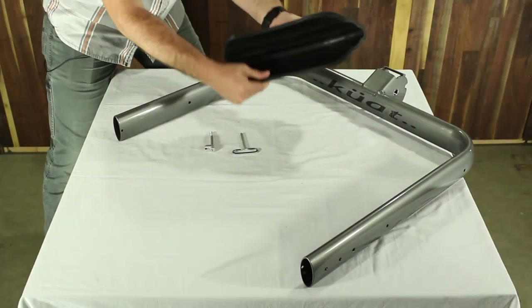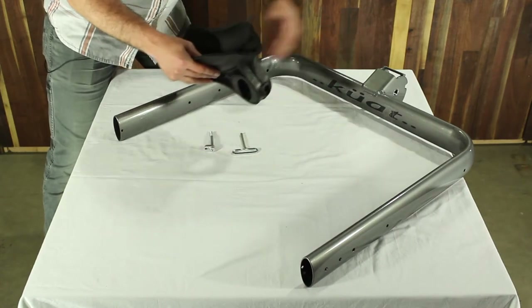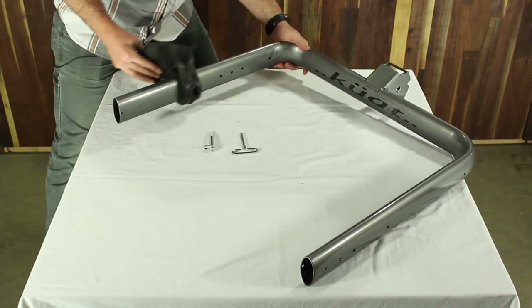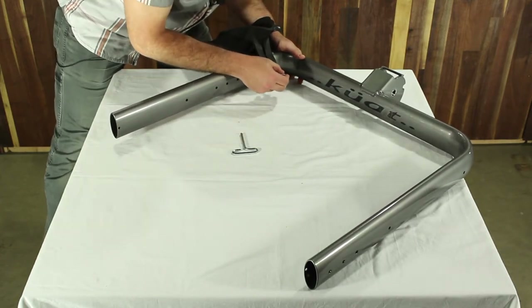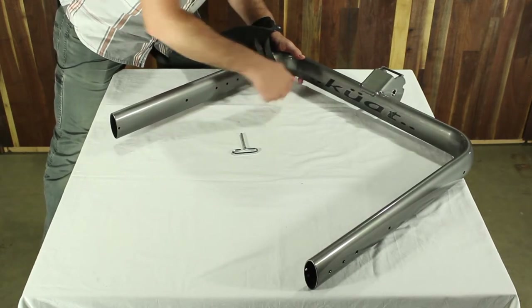The first step is to take your front tire scoop and you're going to slide this onto the end of the U-Fork for the rack. Slide it over the end and it's going to go all the way down to that very last hole. The bolt goes through the hole in the end and you're going to tighten that down with your Allen key.